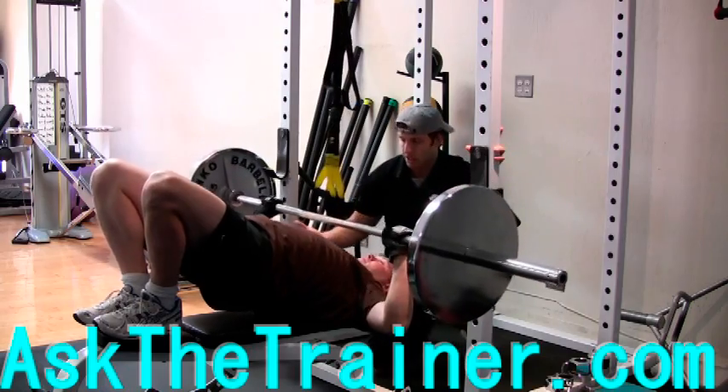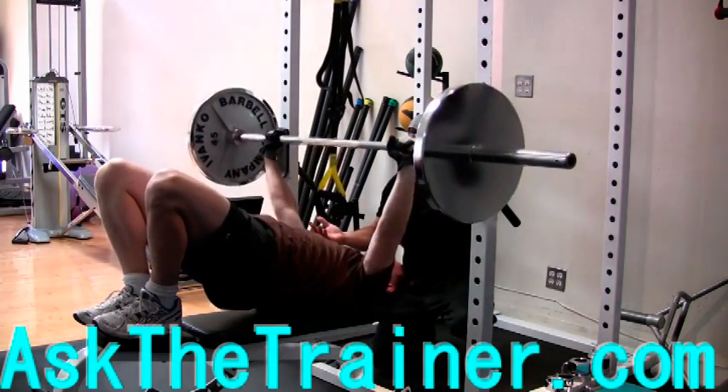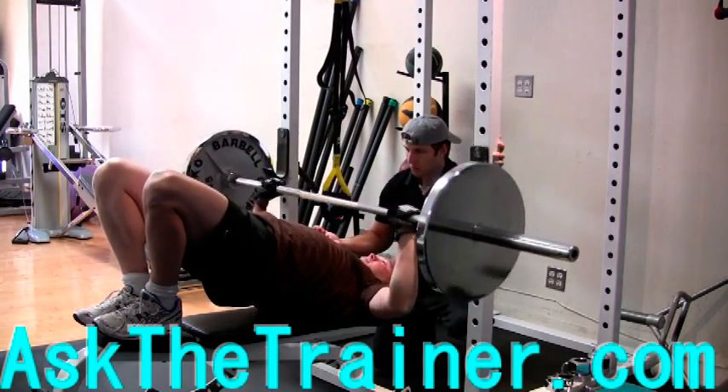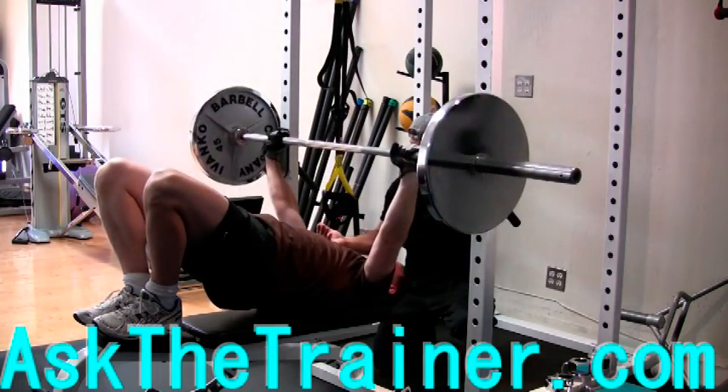Simply put your feet up on the bench and lift your hips as high as they can go. You must have a stable core and be able to activate your glutes to hold this position to allow you to work your lower chest properly. Keep your hips high to put yourself in the proper position to work your lower chest.